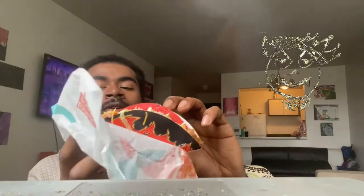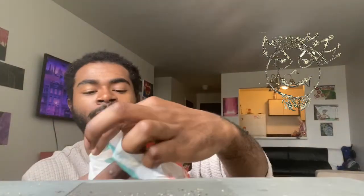We got that new fiery Doritos Locos taco. I know a lot of y'all during quarantine really probably haven't been able to go out and get one because the lines are long, which they are. But I ordered online so I wasn't having any issue waiting, which I advise everybody to do.